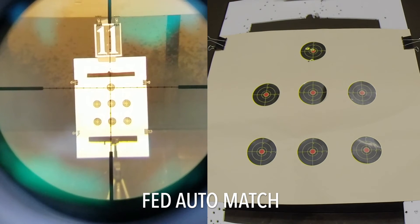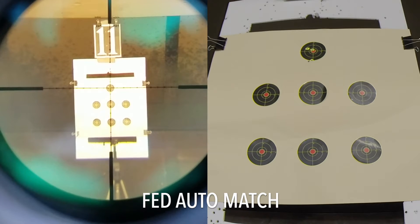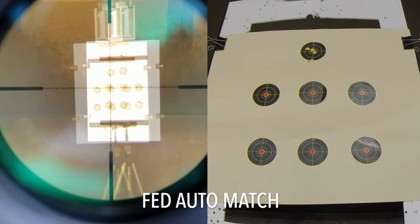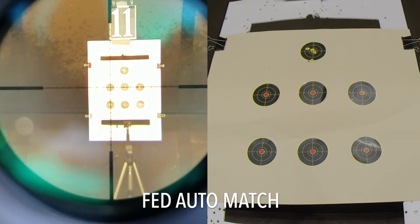That wasn't some strange misfire — that was another shooter at the range who fired just a split second before I did. I wanted to note that in the last shot of the previous target, I experienced the only ammo-related malfunction in the entire test. It was a stovepipe that I cleared.